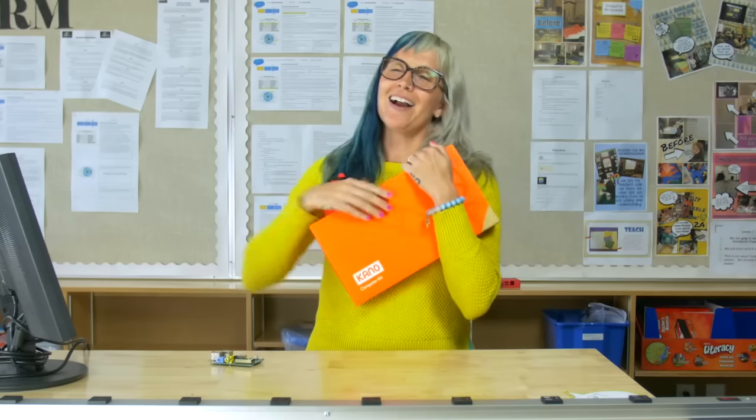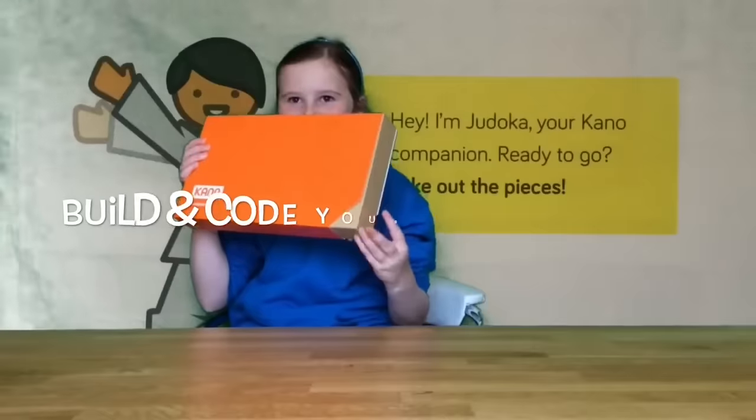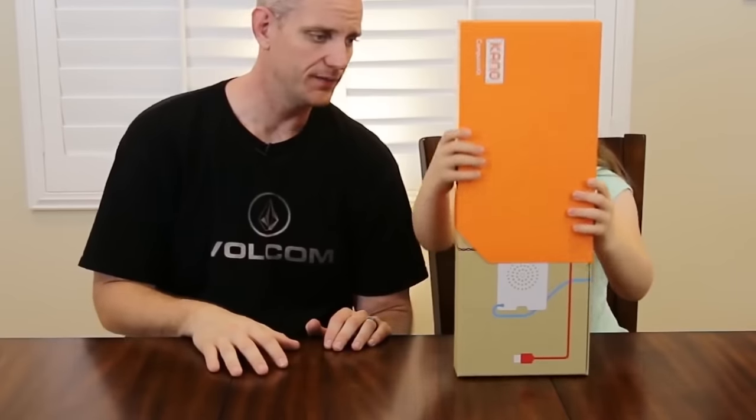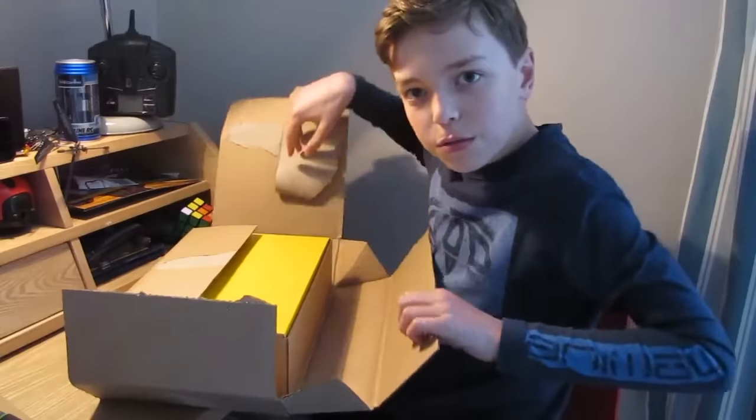Wow, I got my Kano — it's a color box and I will unbox it today, right now. Everything you need in one box. Now we're going to open it up. Wow!